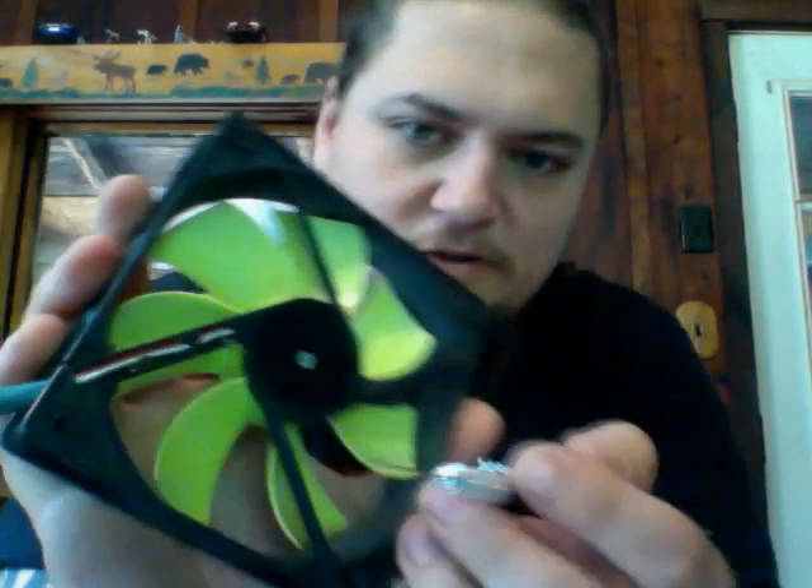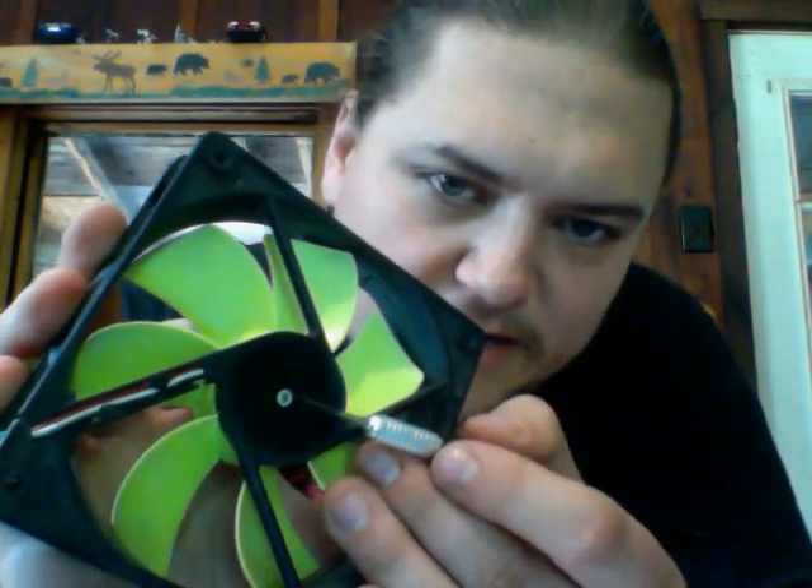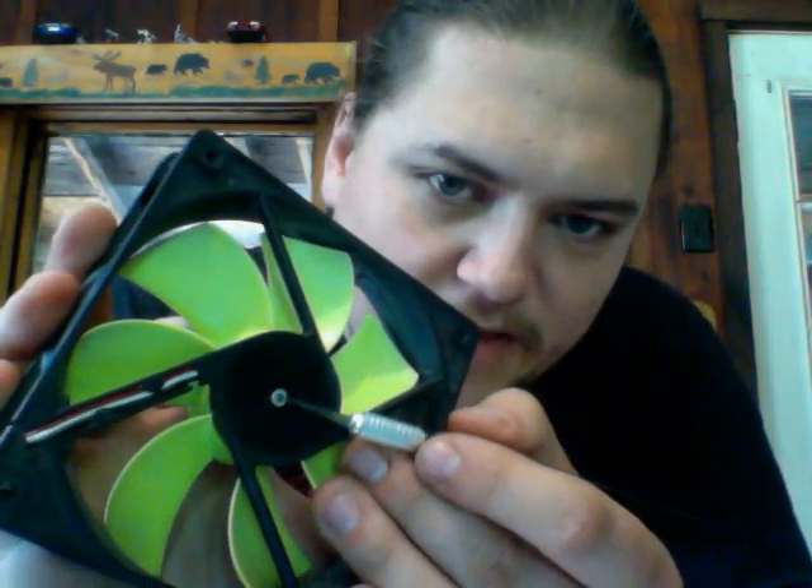I use an X-Acto knife. You can use an X-Acto knife or a very small flathead, like a precision screwdriver. Right there — you see that little white ring? That's actually a lock ring. There's a little groove in the shaft of the fan where it just pops in and sits there — it's got a little gap in it. I've already got this one out, so I'm just going to give you guys the overview.